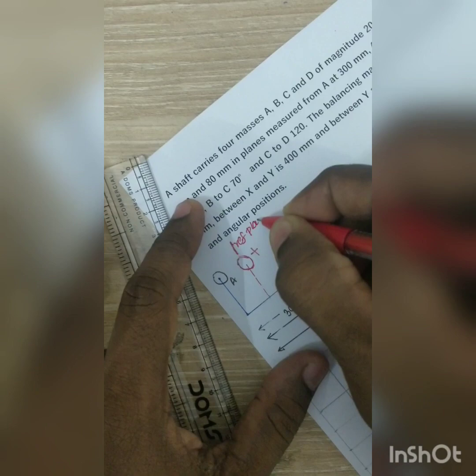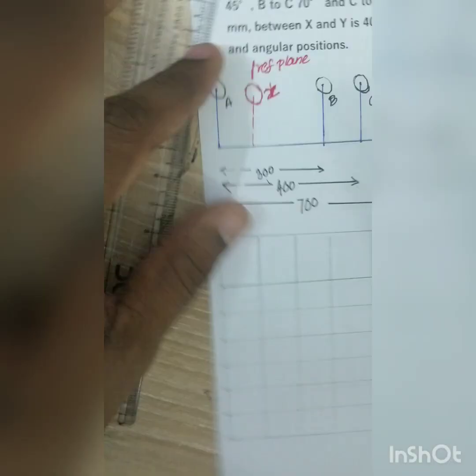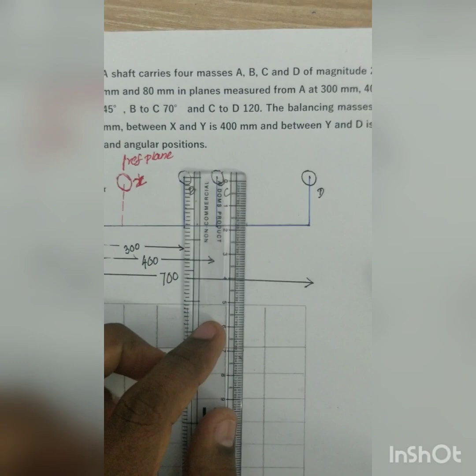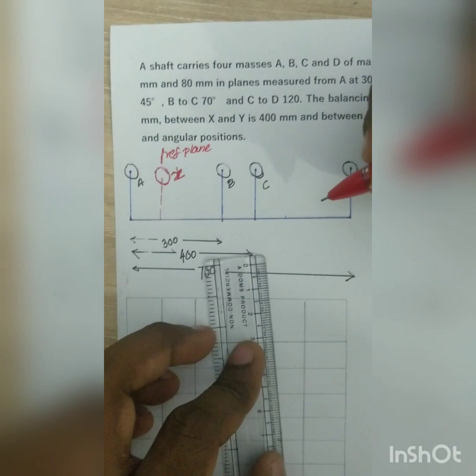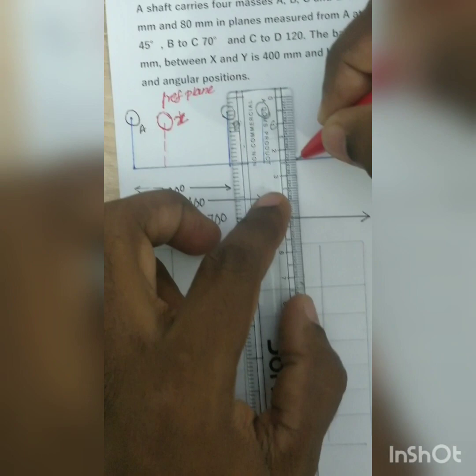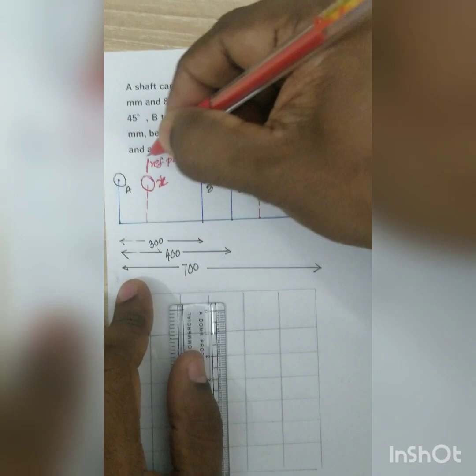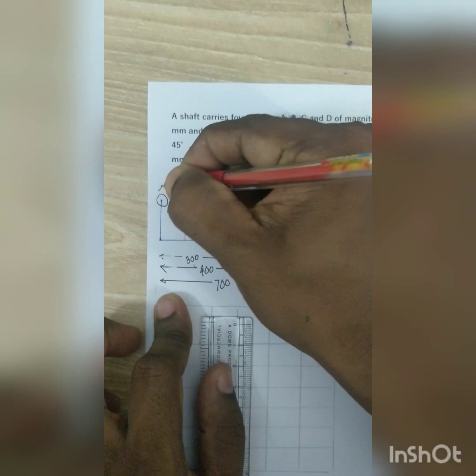We take X as the reference plane. Y is located 400 mm from X, so Y will be positioned accordingly. Since X is the reference plane, distances to the left side are taken as negative and distances to the right side are taken as positive.